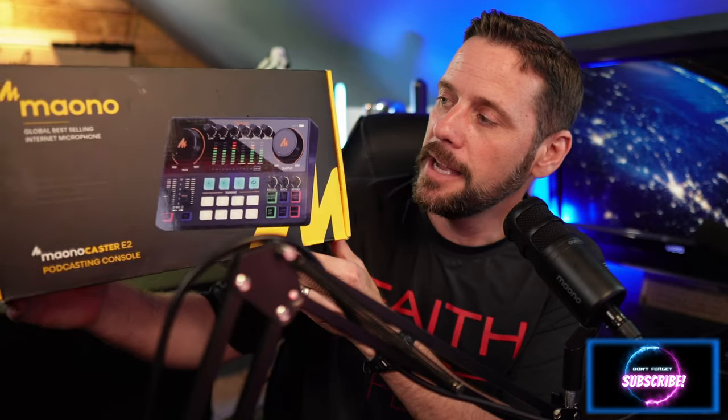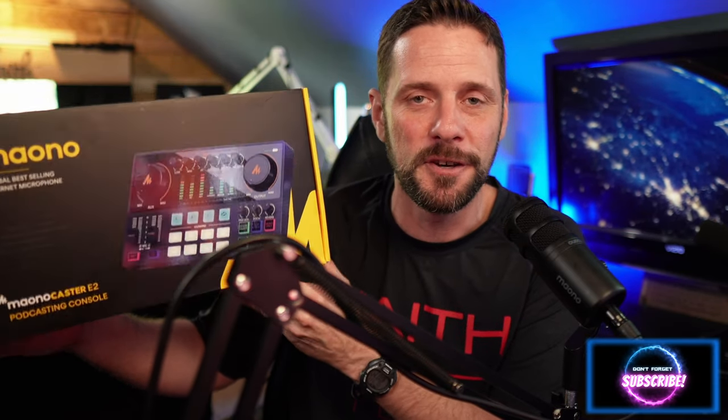What's up guys, and welcome to another episode of Level Up. Today I'm really excited about this video. We're going to be looking at the Mayano Caster E2 audio interface.